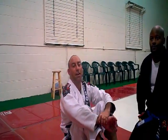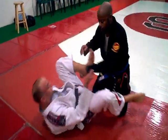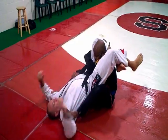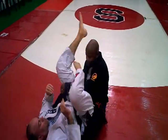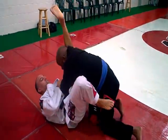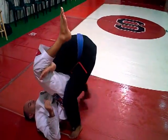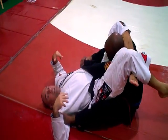Hi, I'm going to show you guys a counter to a triangle counter. What we're going to do here: lock up the triangle. One of the defenses of the triangle is to step up over the arms, put your feet in the armpits and push your way out.